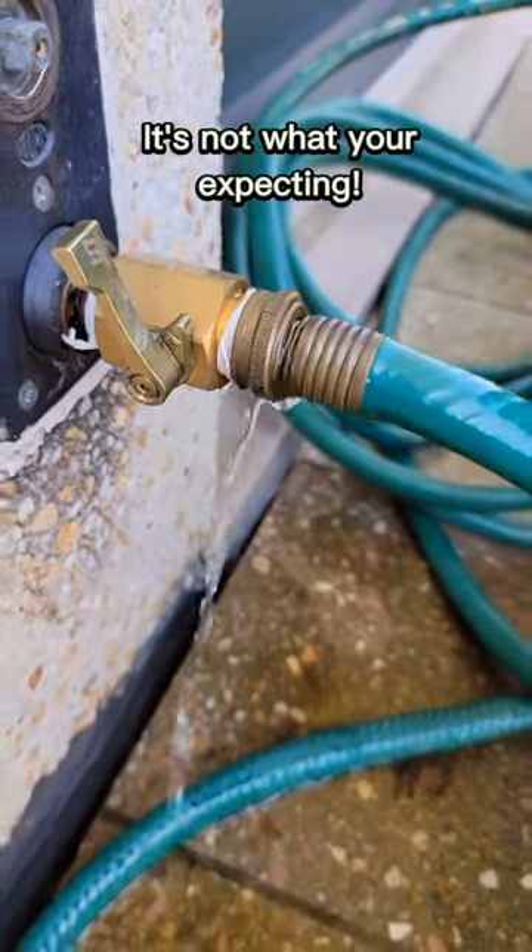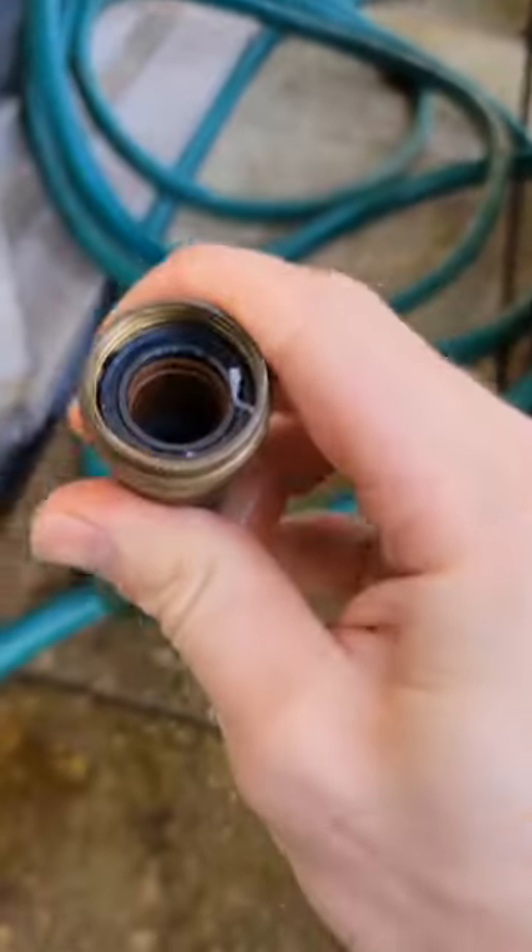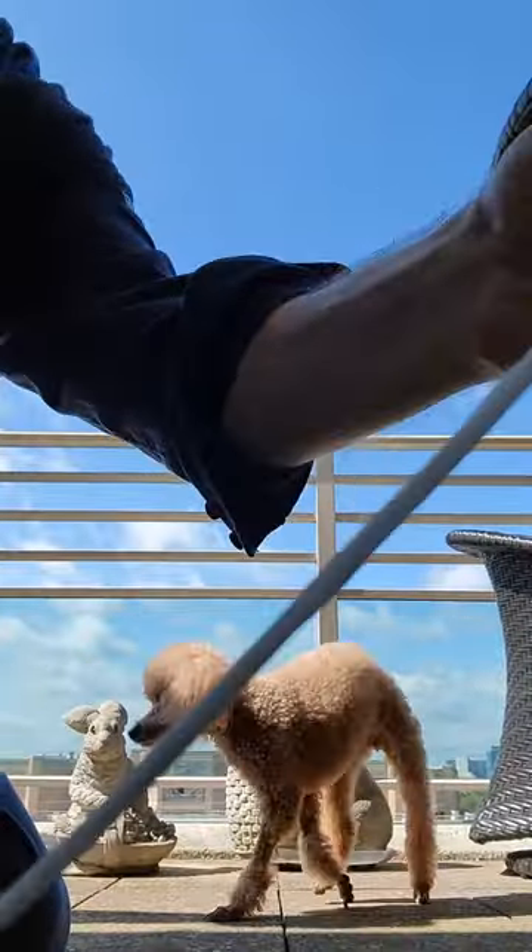Does your hose leak all over the place when you get turned on? Disconnect the hose and inside there'll be a gasket. Grab yourself some Teflon tape, about 18 inches or so, fold it in half.